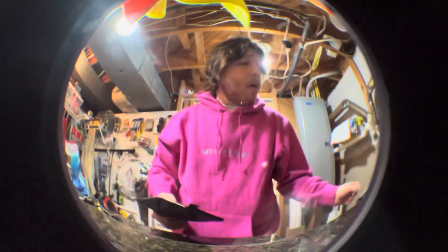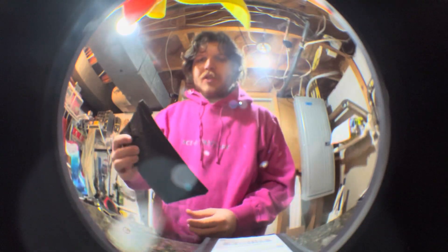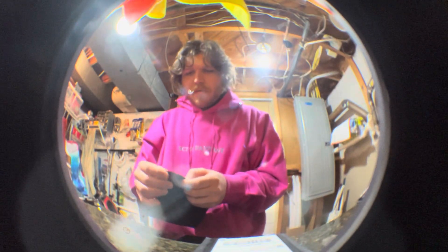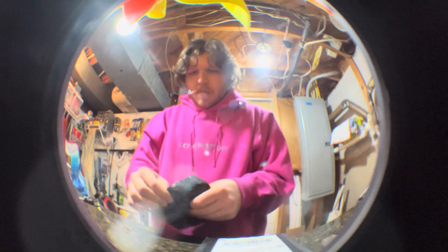Bonus unboxing before we get to the main unboxing. I have one I'm pretty sure is my LeFi order. It came from China, so there's some random address on here from California, which is usually what happens when I order from Gwai Chai. So we're just going to open it.